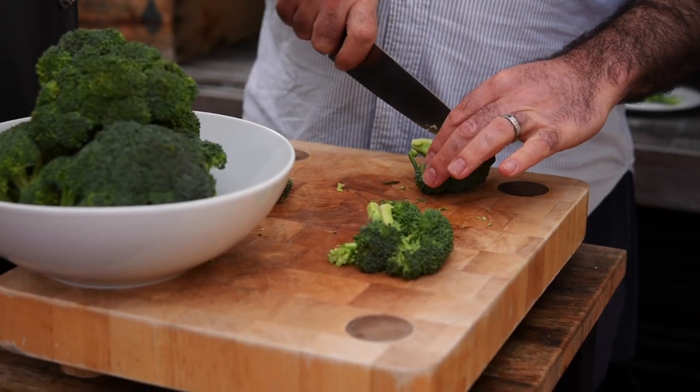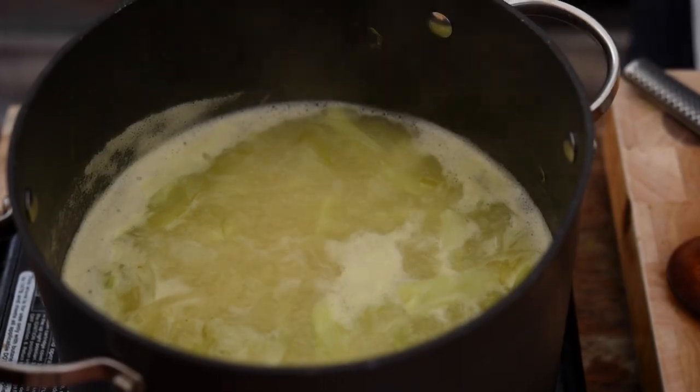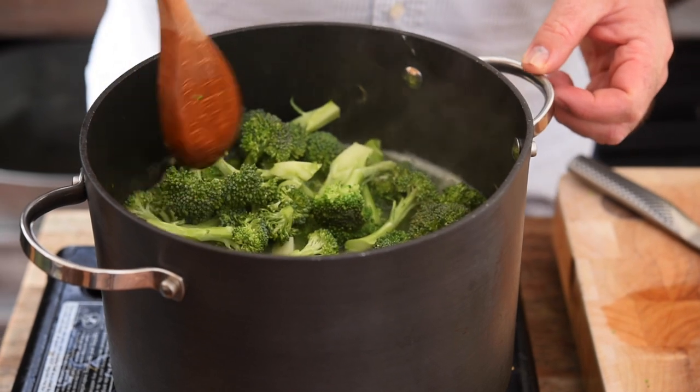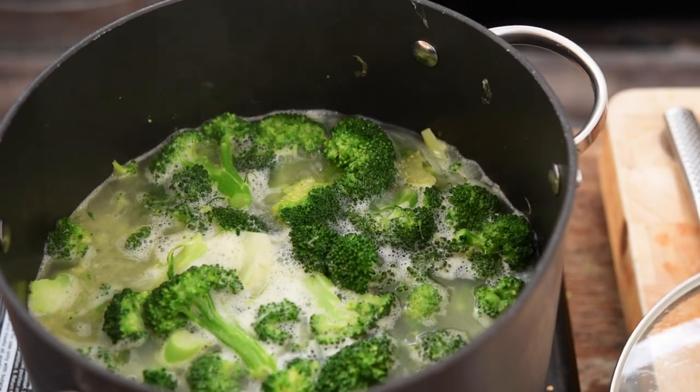Whilst we're waiting for that, chop all those broccoli florets into roughly the same size so they all cook at the same time — you don't want some overcooked and some undercooked. Right, that's come up to the boil so let's get all the florets in. Push down on them to make sure they're completely submerged, bring it back up to the boil, and cook for about five minutes until all those stalks are nice and soft.